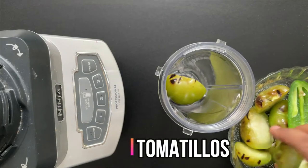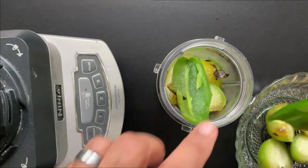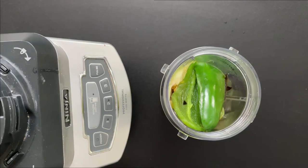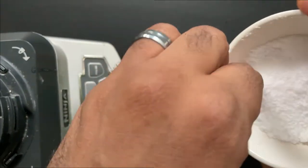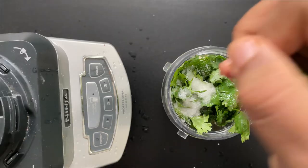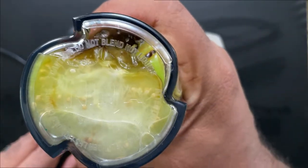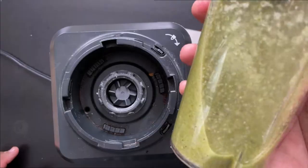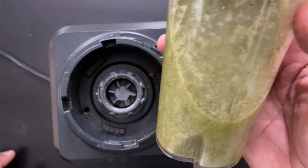We have our charred tomatillos — I'm just going to put those in the blender cup. For the jalapeños, I removed the seeds only because the salsa roja we made already has enough heat; I don't want additional heat, but I do want the jalapeño flavor. We're adding two garlic cloves, some cilantro, a couple pinches of salt — about a teaspoon — and a squeeze of lime juice from one lime. Lock the lid into place and blend. Then I'm going to put this in a sauce pot and cook it for about five to ten minutes so the flavors can enhance and the texture gets a little thicker.